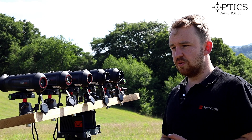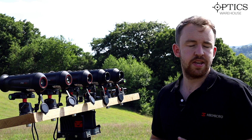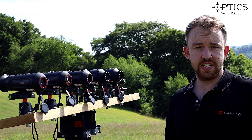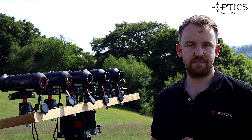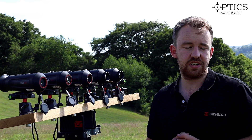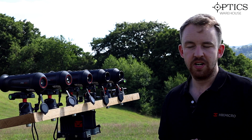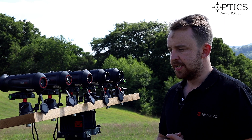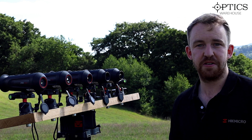So guys, that was the footage from the actual units. I hope you've enjoyed it and learned something, and maybe decided which one might be best for your needs based on price point as well. Seeing all these devices next to one another, you do learn a thing or two. Any questions, please leave them in the comments below or drop us an email or give us a call. I've been James, your night vision and hunting specialist, and this has been another video by Optics Warehouse.